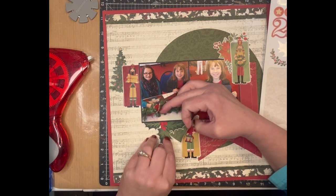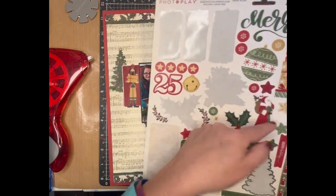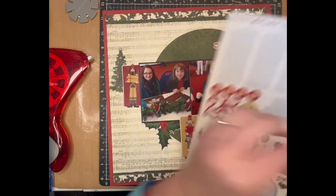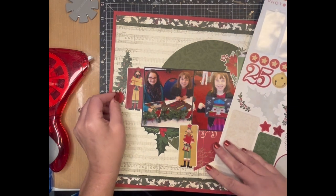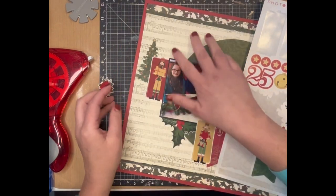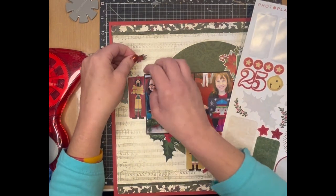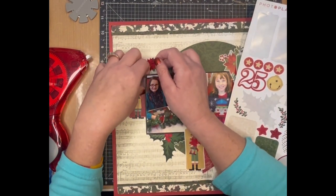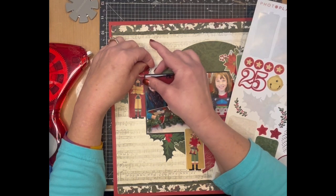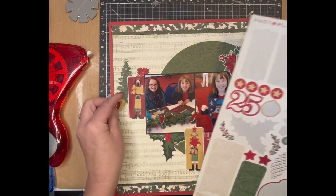I'll tuck it under like that. Then I'm just going to keep layering — presents, Santa, ornaments don't really go with this page but I'm just going to keep putting stuff on there. Here's another poinsettia — let's put it down here. A couple of years ago for Black Friday I bought a whole bunch of Christmas sticker sheets, so I have quite a few different sticker sheets that I don't really have the matching collection for, and that is okay with me.